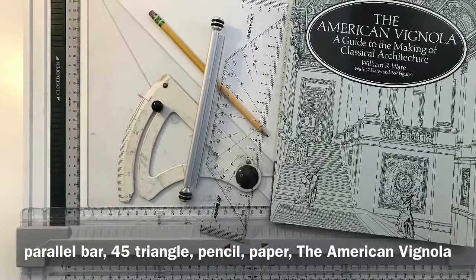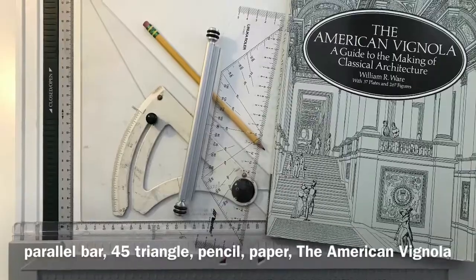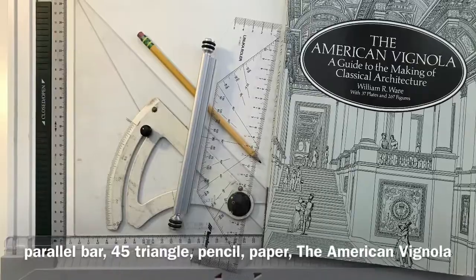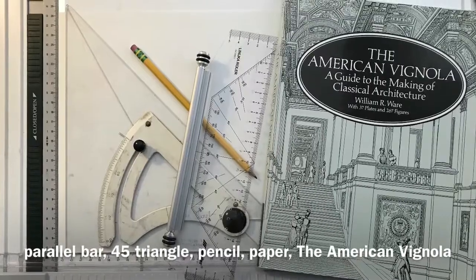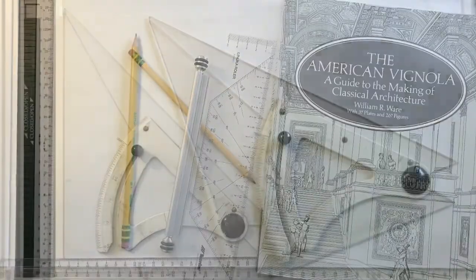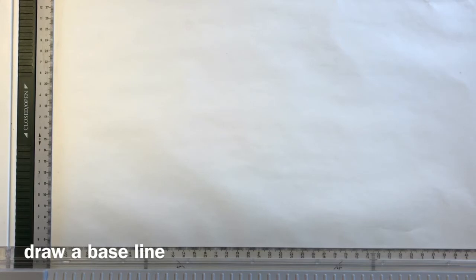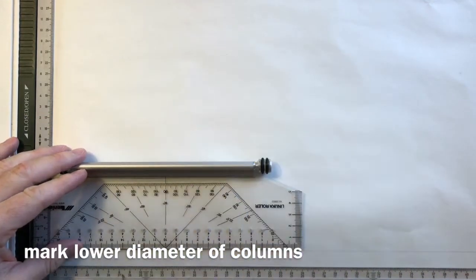What we're going to be using today are some very simple, straightforward tools, drawing by hand. We need a parallel bar, a triangle, a straight edge, and a pencil. The book we're going to be using is the American Vignola, written by William Ware in the late 1800s. In it he compiled a set of rules transmitted to him by Richard Morris Hunt, a great New York architect who brought an easier method for drawing Vignola's original orders back from the École des Beaux-Arts. We're going to follow this simpler process for laying out the orders.